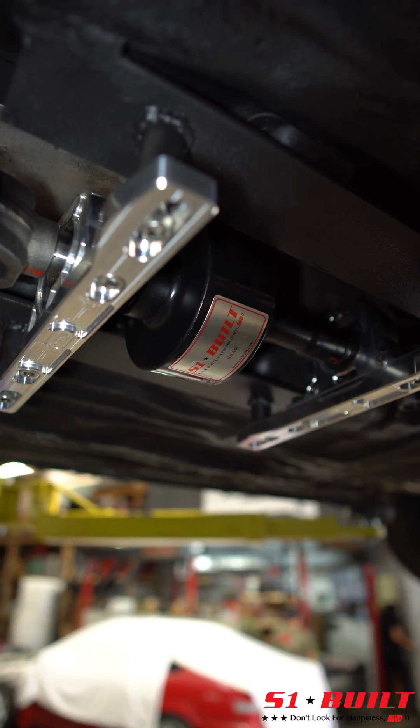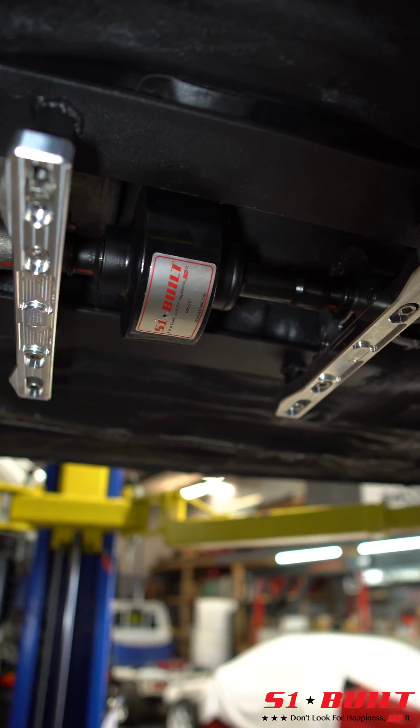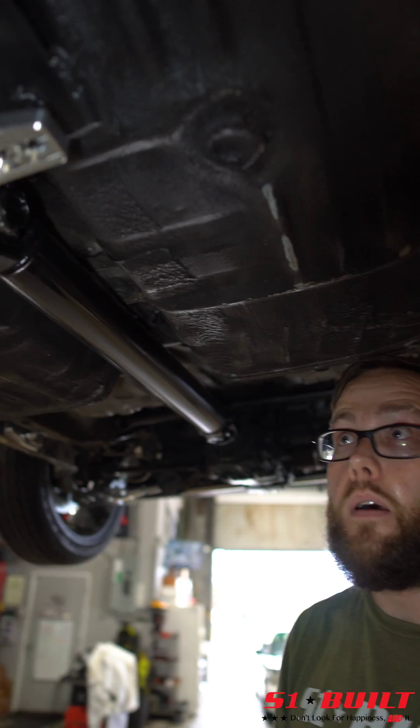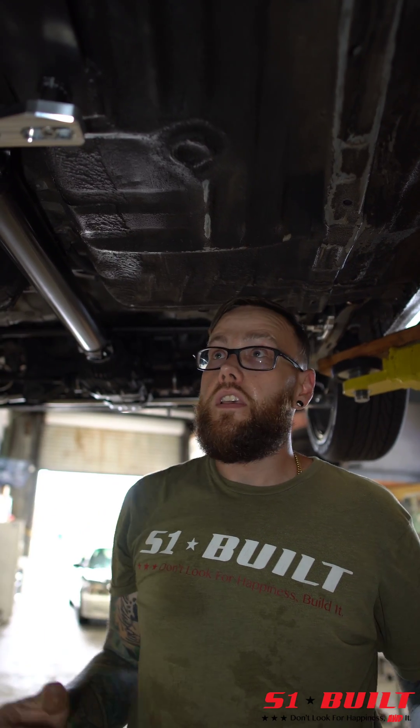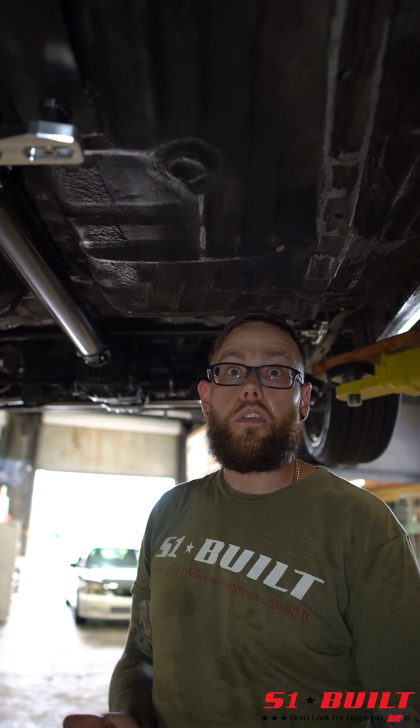We made these with customers in mind who were having issues with their current setups, where the packs inside the OEM Freelander viscous that they're running are wearing out. They're not getting as much grip to the rear wheel as they should.